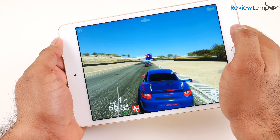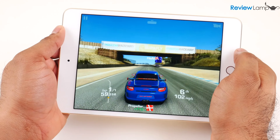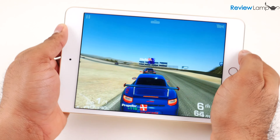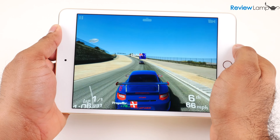When it comes to gaming, the Mini 4 performs just as expected. It didn't drop any frames or hang or lag at all. The overall experience was very smooth, responsive, and trouble-free, even when playing games that were very graphics intensive.